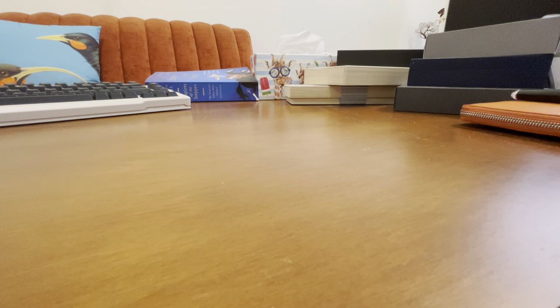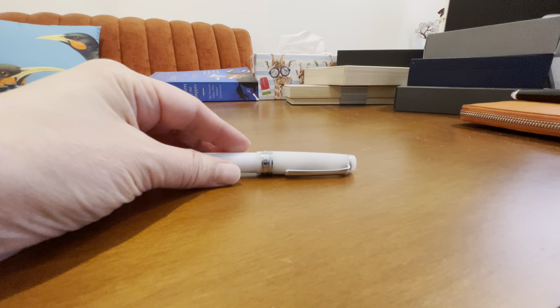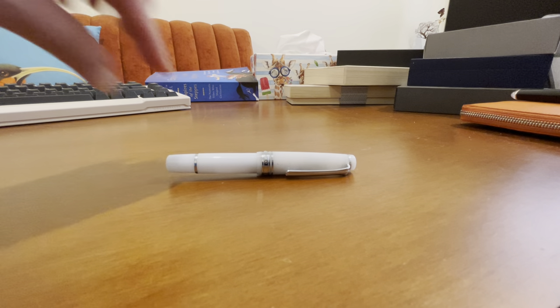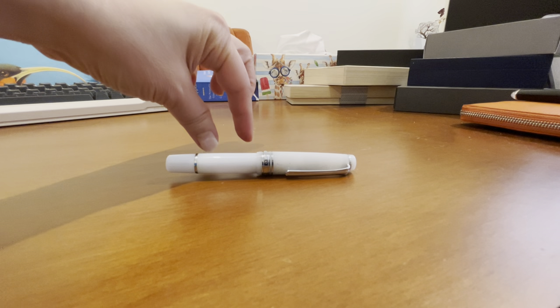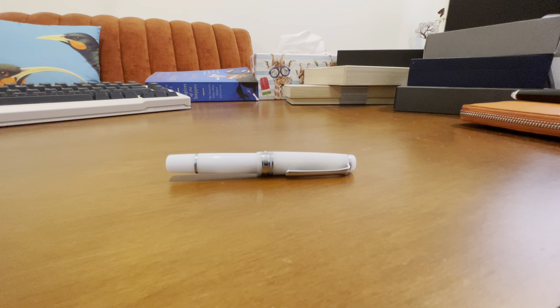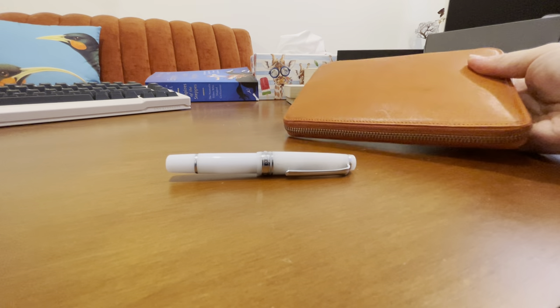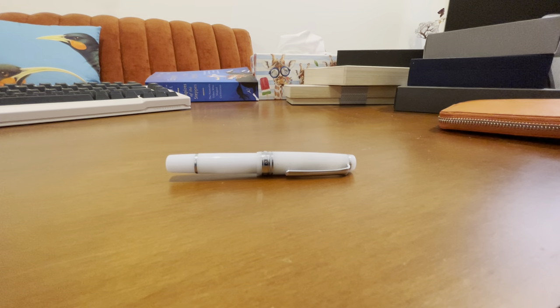Hi everybody, 2023 fountain pen wrap-up. Well, 2023 basically boils down to this pen. I inked this in April, posted a video showing a bit of a writing sample, and I used the cartridge that came with it. For this size you're usually stuck with cartridges anyway, because otherwise you'd have to get a mini cartridge which doesn't fit as much ink. I put that inside this journal cover — the Memory Keeper Hobonichi Techo — and that's it, that's it.